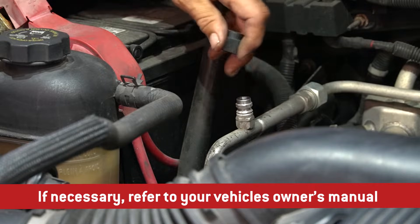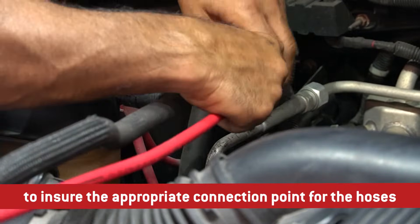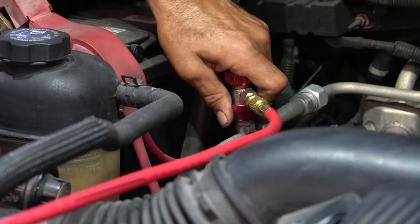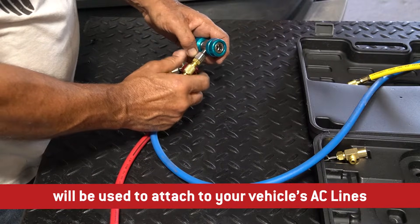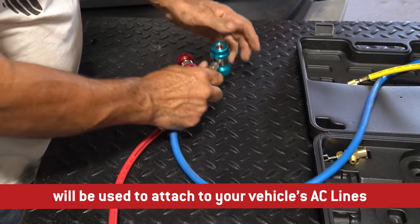If necessary, refer to your vehicle's owner's manual to ensure the appropriate connection point for the hoses. The blue and red hose both come equipped with a color-matched valve fitting that will be used to attach to your vehicle's AC lines.